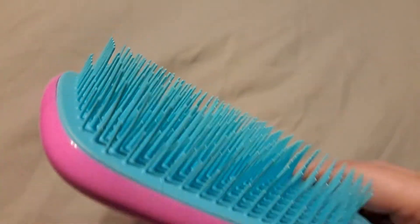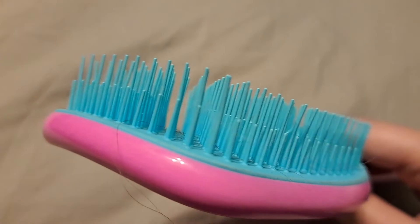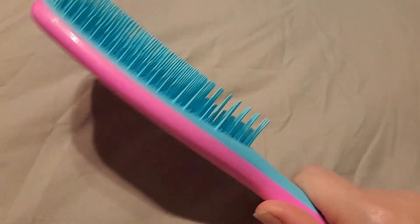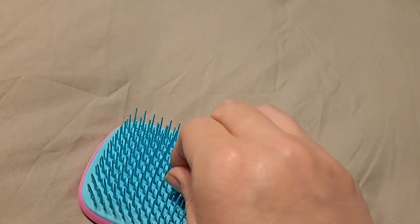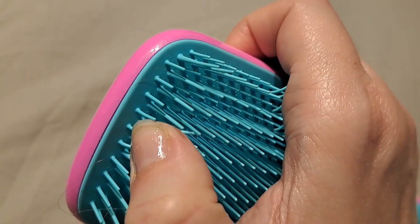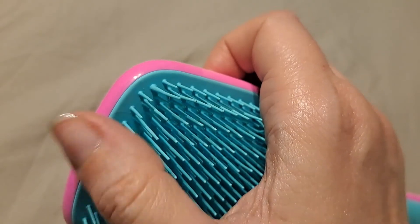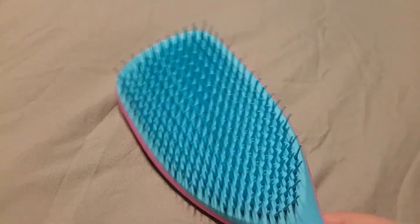I like this one for myself. I have straight, thick hair and I think this brush works great for me — it does not hurt my head. A lot of brushes have bristles that can come out, but I think these bristles are one piece; they're attached really well and are part of the plastic base. It's not a super expensive brush.